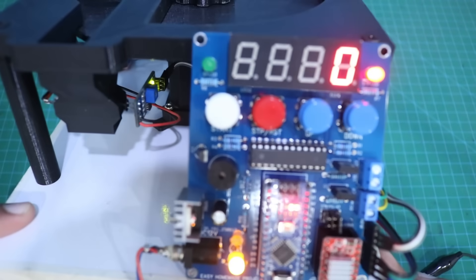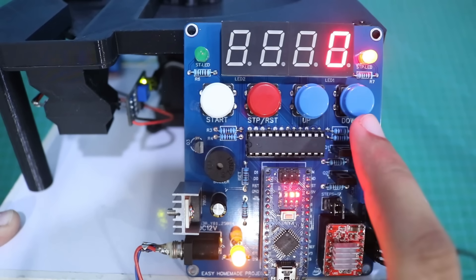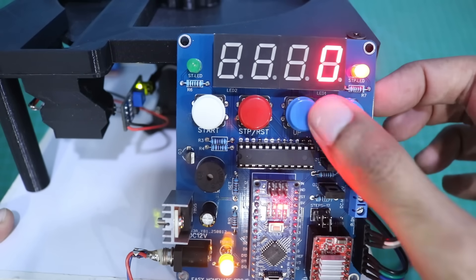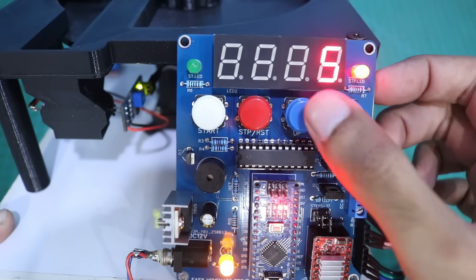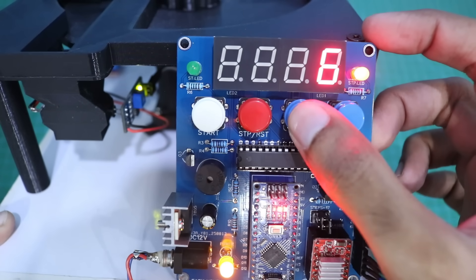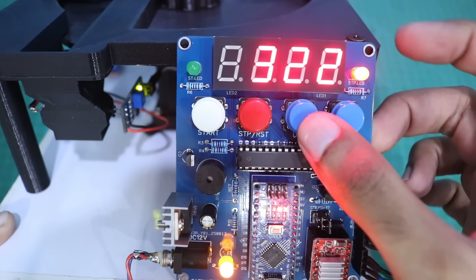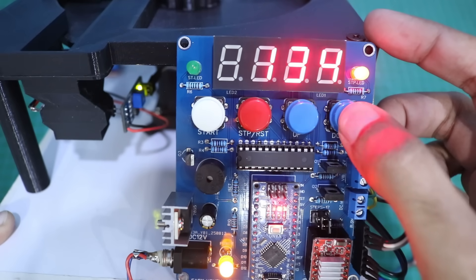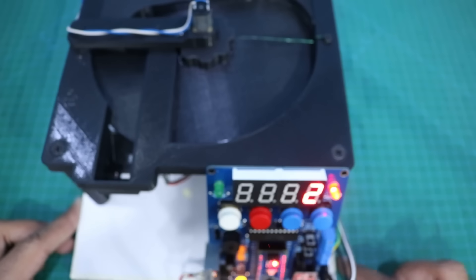Here you can see 4 buttons: start, stop, up, and down. We can control our machine with the help of all these buttons. We can set an amount with the up and down buttons — pressing once increases by one digit, and long pressing moves very fast. We can select a maximum amount of 9999 and a minimum of 1.